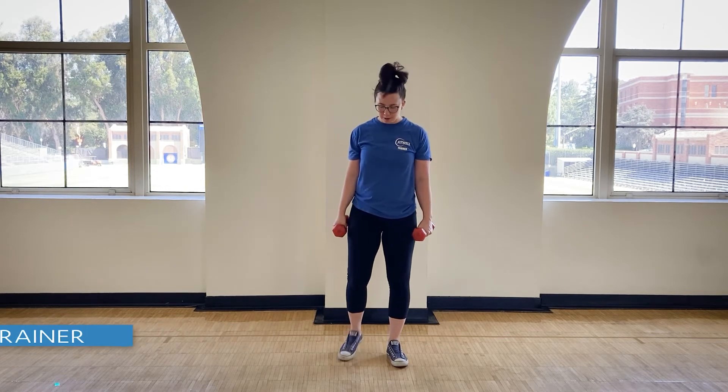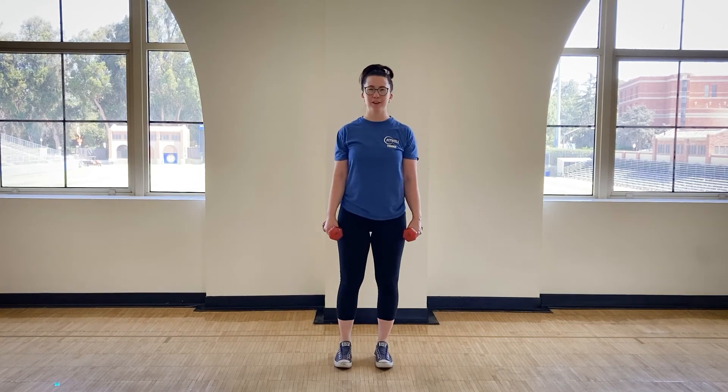Hi, everyone. I'm Liz, your Move Male Trainer, and this is the Staggered Bicep Curl to Overhead Press. We're going to start with our feet right underneath our hips and abs tight, glutes tight as we move through. Palms will be facing each other for this bicep curl and press.